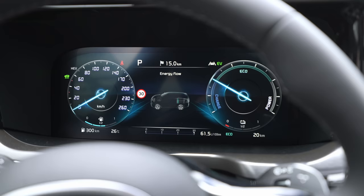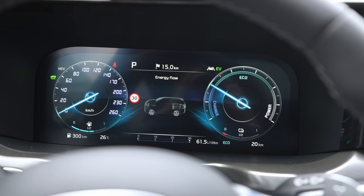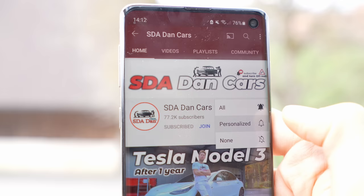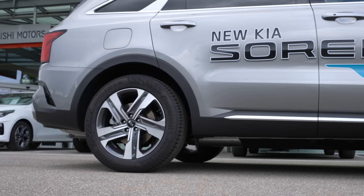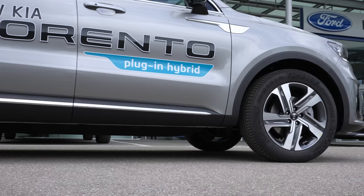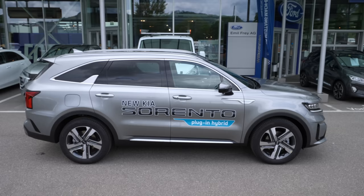Also, at the end of this video you will know everything you need to know about this car. If you want to see the test drive, click the subscribe button to see the notification when that video comes out. I will leave the link in the description to the car if you live in Switzerland — you can check out the price and ask questions about test drives and more.